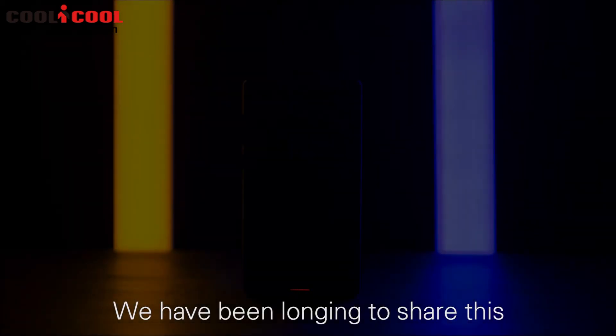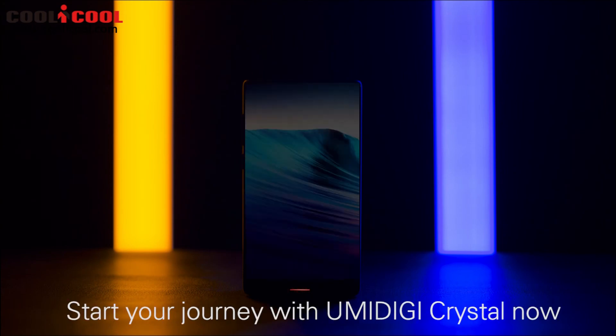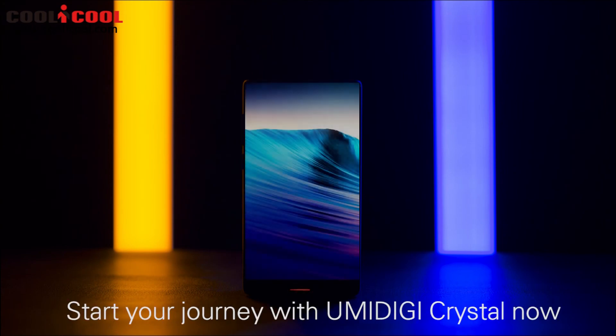We have been longing to share this magical experience with you. Start your journey with the UMIDIGI Crystal now.